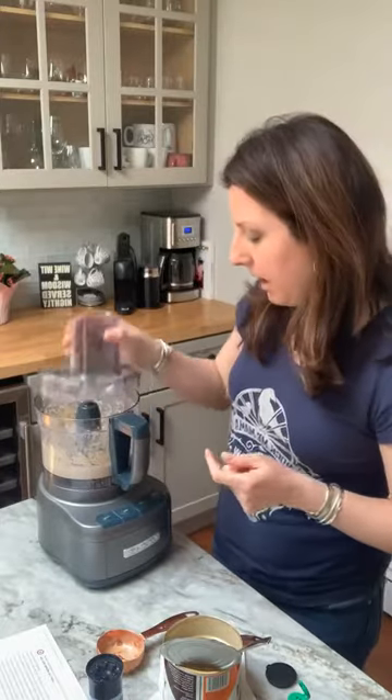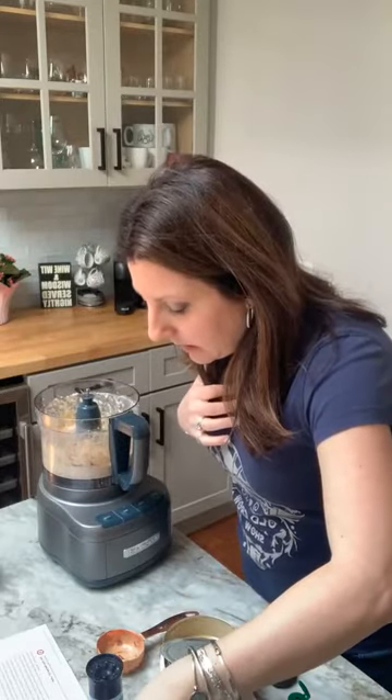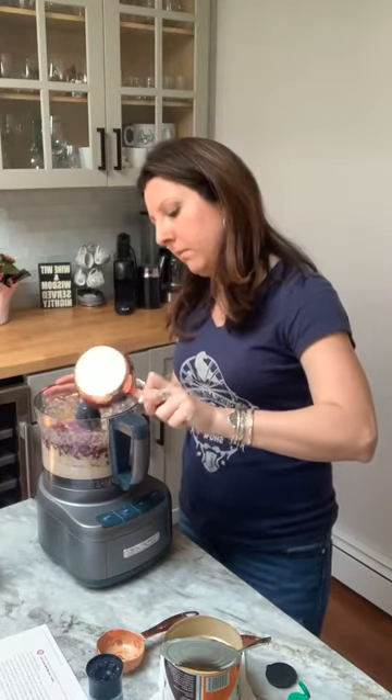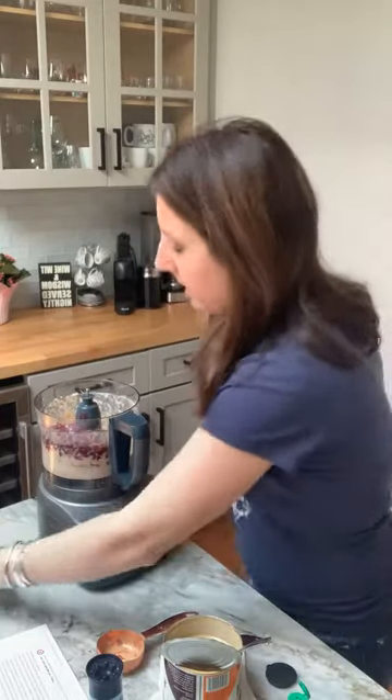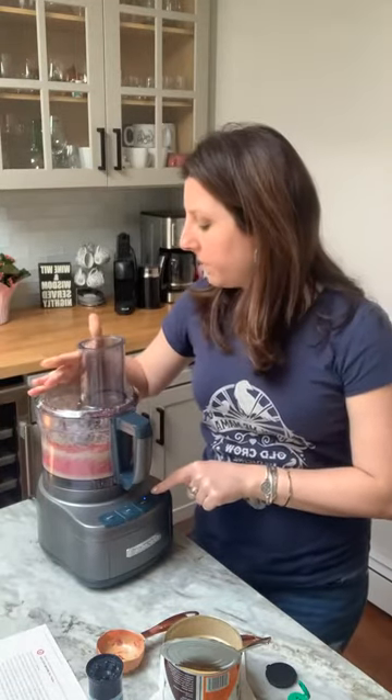It's already really smooth and easy to work with. Now we have our chickpeas — just one can of chickpeas from the store, drained and rinsed. We're adding those in. And then we're going to add the cup of cranberry sauce. I'm just going to blend this all together. Oh, it's like a bright pink! It's very, very smooth and so pretty because of that nice bright color.